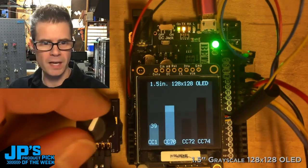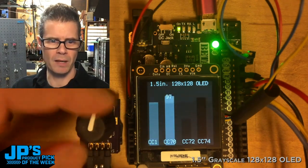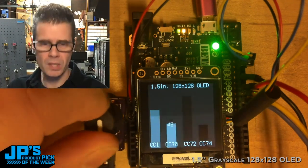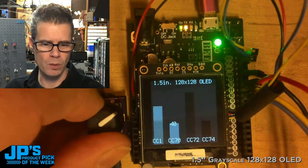We get a really nice responsive display here, and as I click my little encoder button I can go and change the different levels on this graph using these muted colors in the 16 color palette that we have. Works really well.